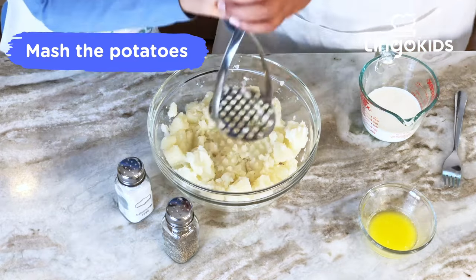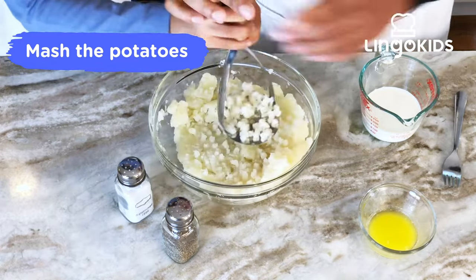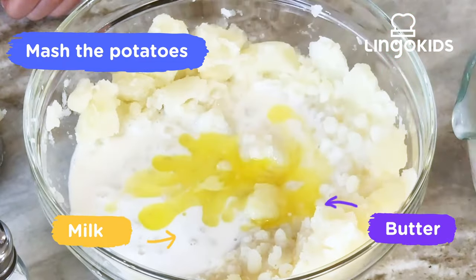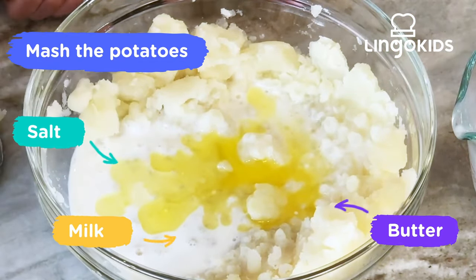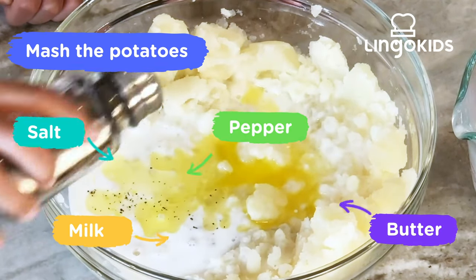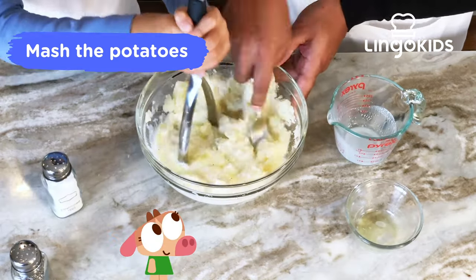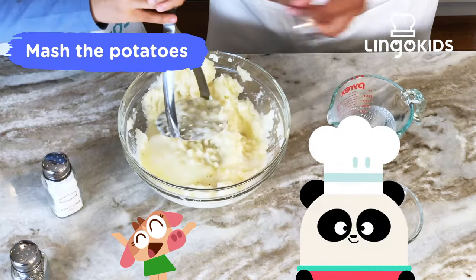This tastes amazing! Now we add warm milk and butter. And salt. And pepper. Mash alert! Those look perfect!